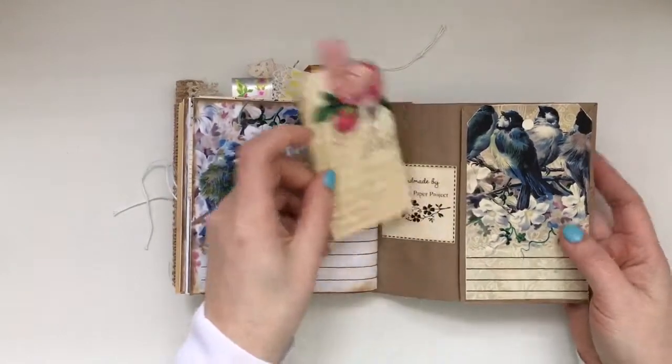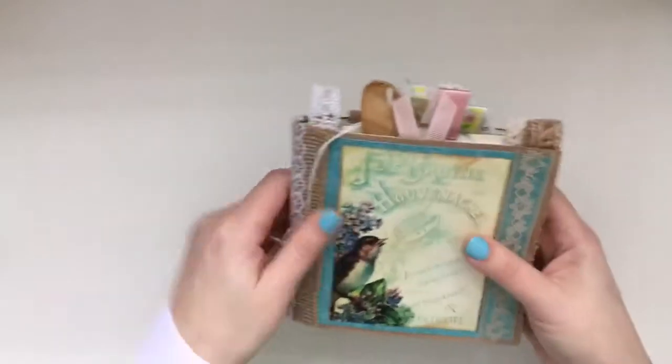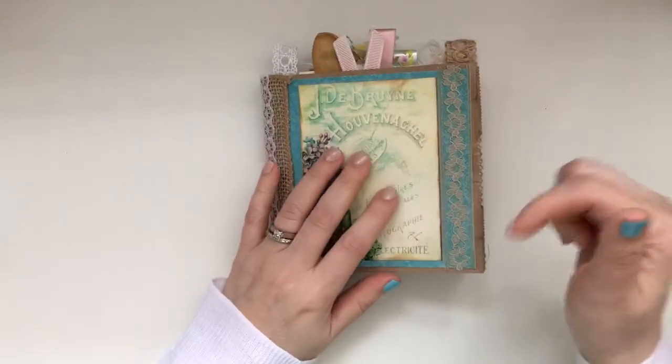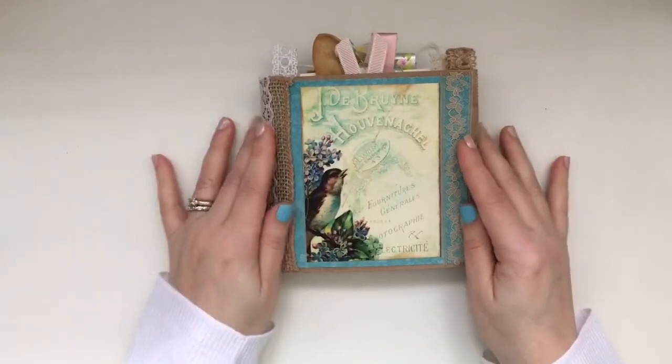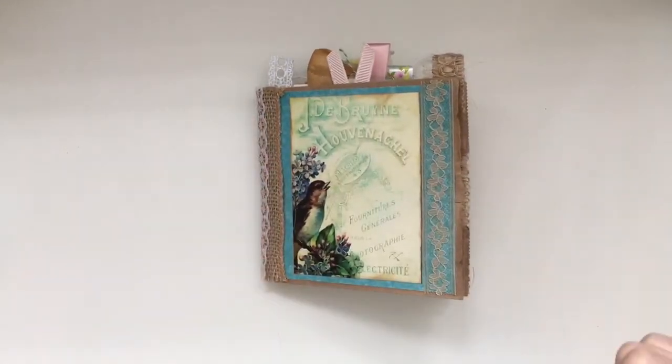I just love this size — it's easy to carry and it has just enough that you could get some ideas from it, or just give it as a gorgeous gift to somebody. That's it, you guys! Thank you so much for joining me. I'll post all the links below, and I have some more goodies and projects to share with you, so I'll see you soon — bye bye!